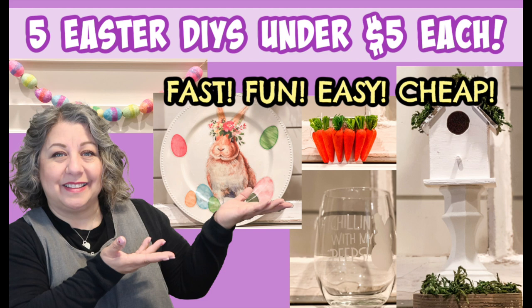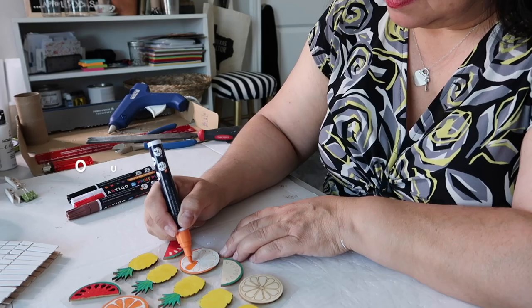Today I have five fast, fun, easy, and cheap Easter DIYs. They are under $5 each. I'm super excited to share these simple DIYs, but if we haven't met yet, my name is Lisa and this is our gray house.